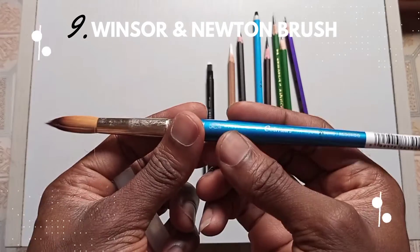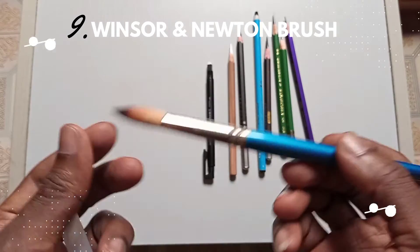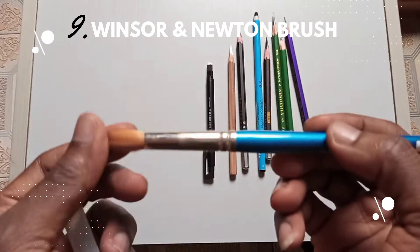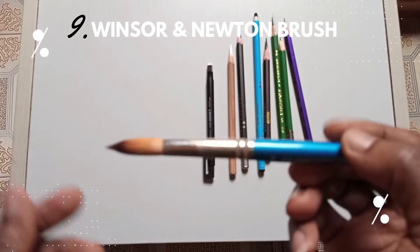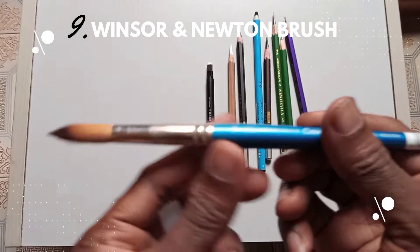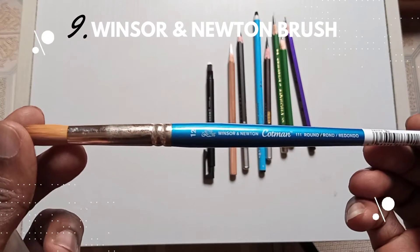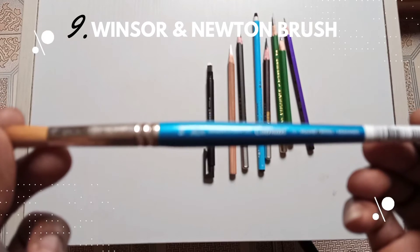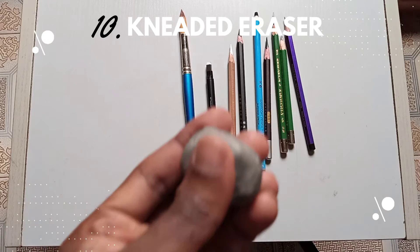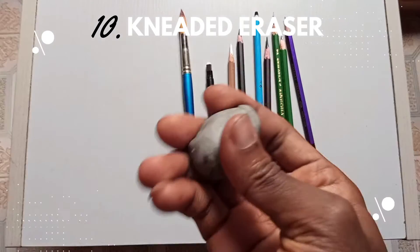Next on the list is my blending and nifting brush. This brush lets you create blurry effects on your skin tone. You can also use it on your graphite powder to create those shades you love to have on your drawing. A nifting brush is very important to have.